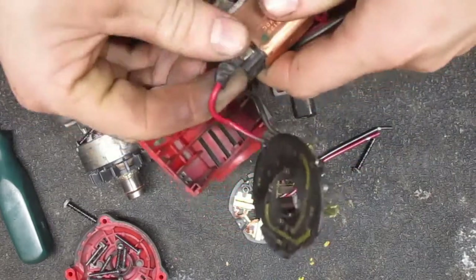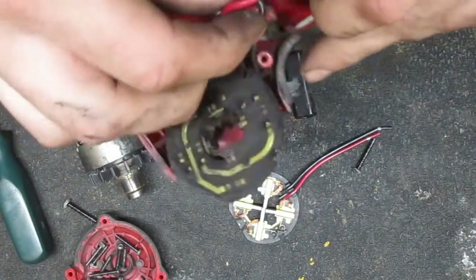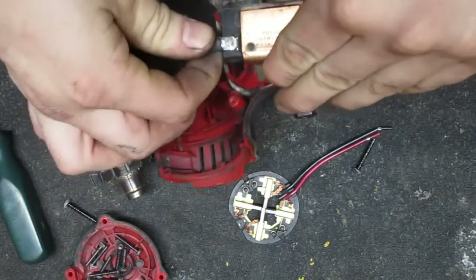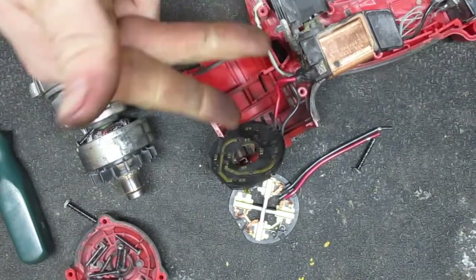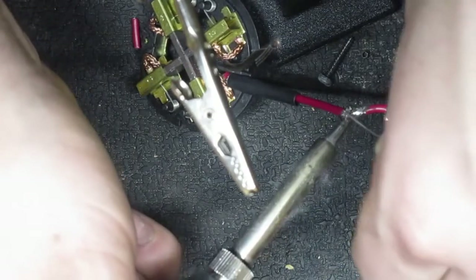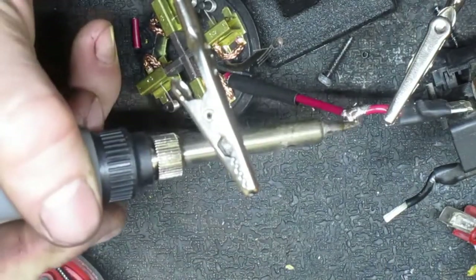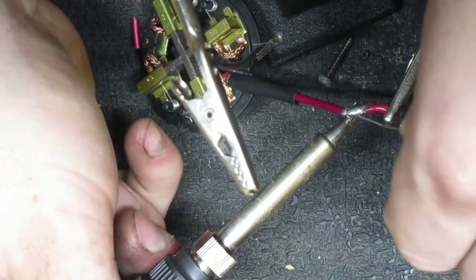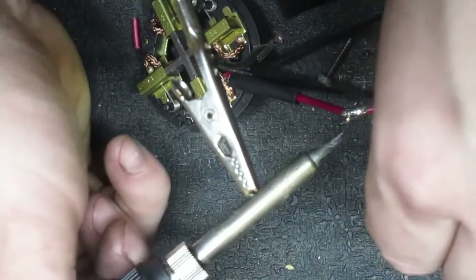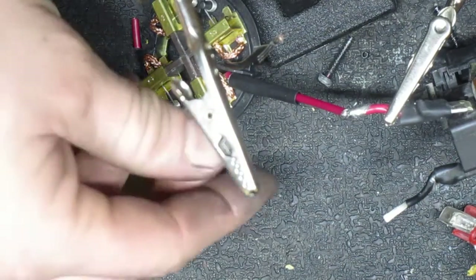Oh damn, I thought these were like spade connectors but the wire is actually just soldered right onto the tab. So given that, I think it's actually going to be easier to just cut these wires and then solder them.